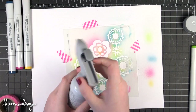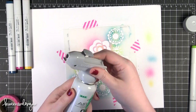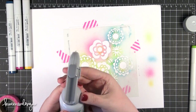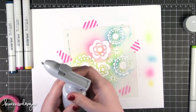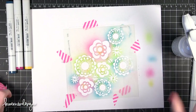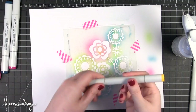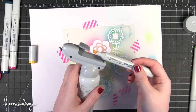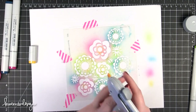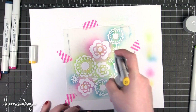I'm using the Copic Airbrush System — you guys saw this last Friday. It's basically a little air can with a nozzle that twists on top, and then you can place a marker in. In my video last Friday I used the brush tip, having no idea you were supposed to use the chisel tip. The brush tip worked fine, but I found the ink came out a little bit better with the chisel tip, so that's what I'm using today.